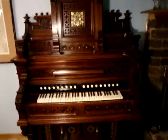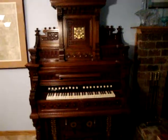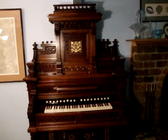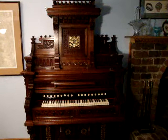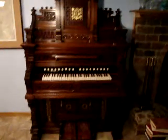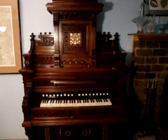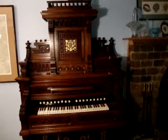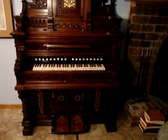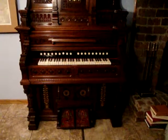Estee made very few of these. It's my understanding that there are only about 12 of these in existence, and probably only two or three that play. This is perhaps the only example that has gone through an absolute ground-up restoration — from the last screw and nut in this instrument. All of the inner workings have been rebuilt.